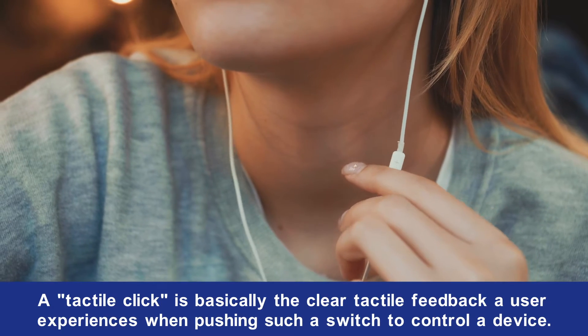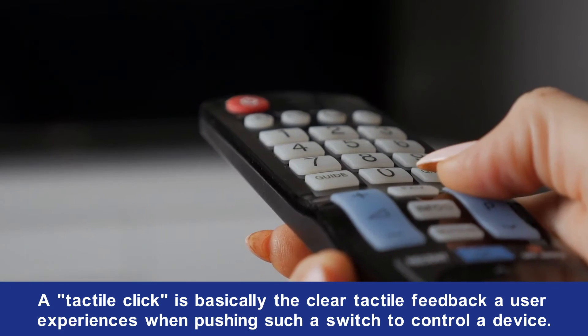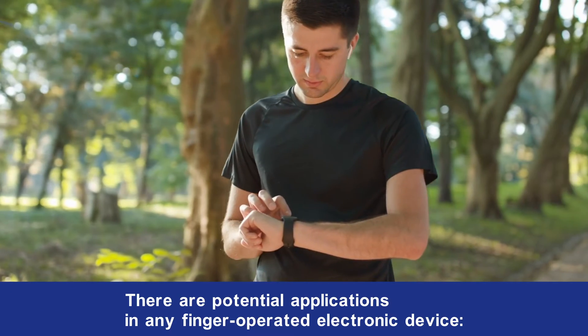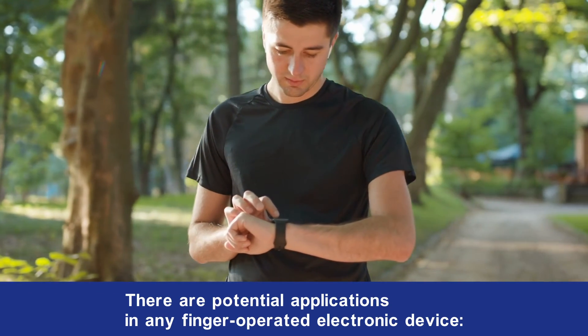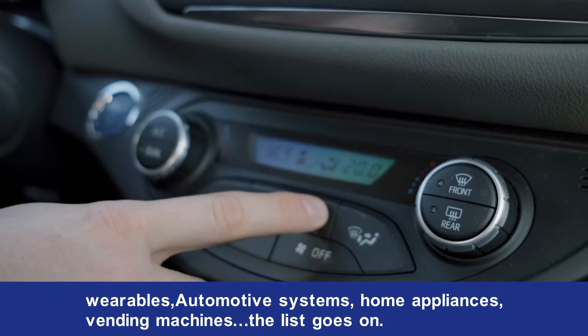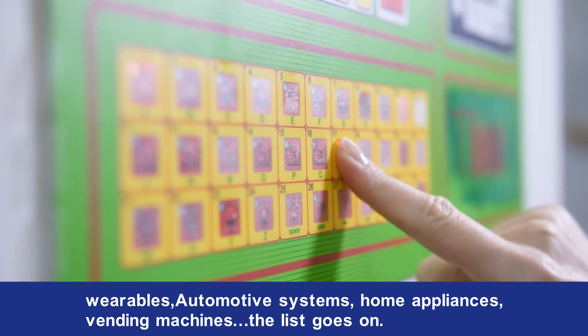A tactile click is basically the clear tactile feedback a user experiences when pushing such a switch to control a device. There are potential applications in any finger-operated electronic device: wearables, automotive systems, home appliances, vending machines — the list goes on.